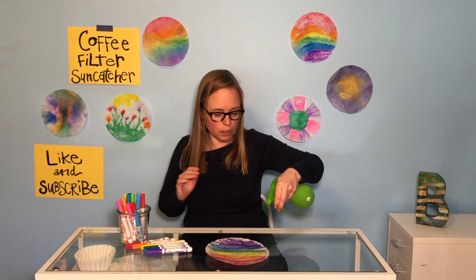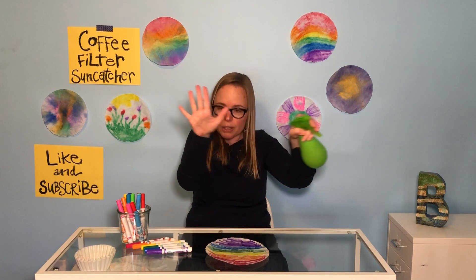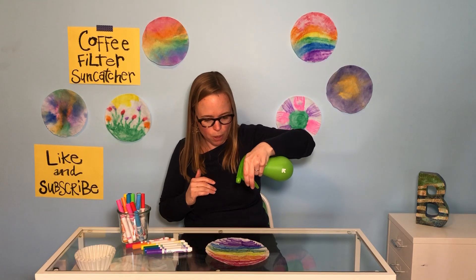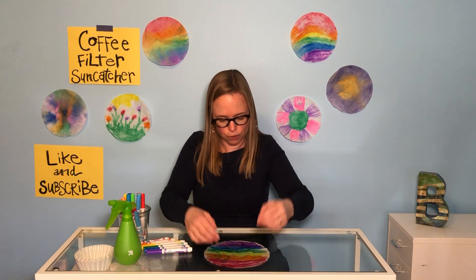You maybe want to spray it five or six times, and you want to make sure your water bottle spreads — not like a fine line like a squirt gun, you want it to be like a spread. So: one, two, three, four, five, six. And you don't want to make it so wet that it sticks to your surface.